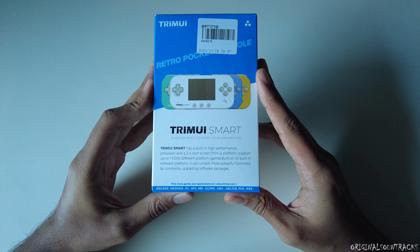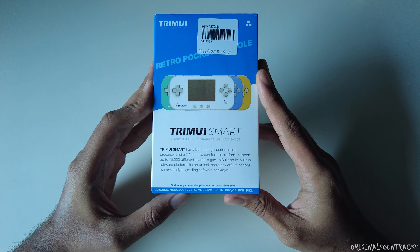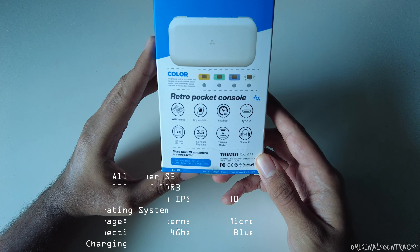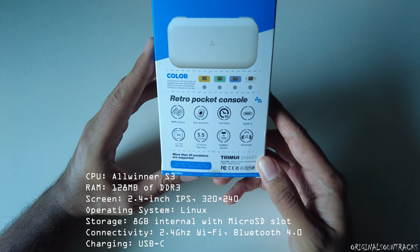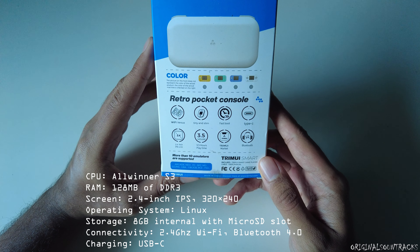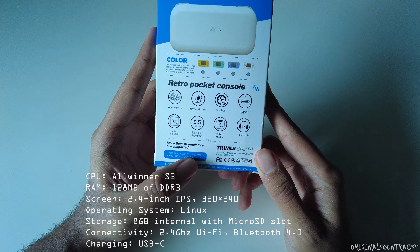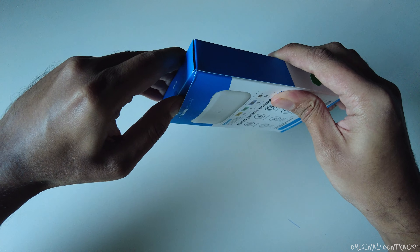The Trimui Smart is a small retro handheld device capable of running all the way up to PlayStation 1. It has both Wi-Fi and Bluetooth. The specs include an Allwinner S3 CPU, 128MB DDR3 RAM, a 2.4-inch display, and a 1200mAh battery — they claim 3.5 hours, but realistically around three hours.